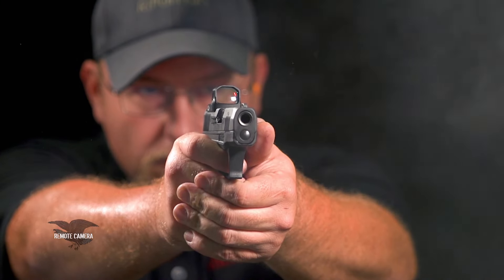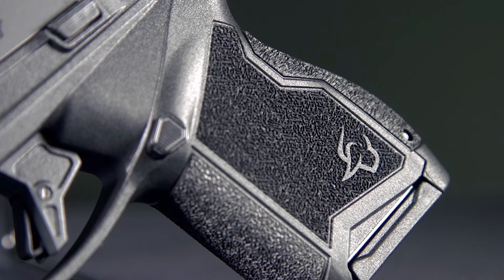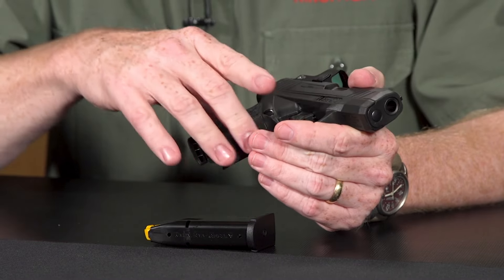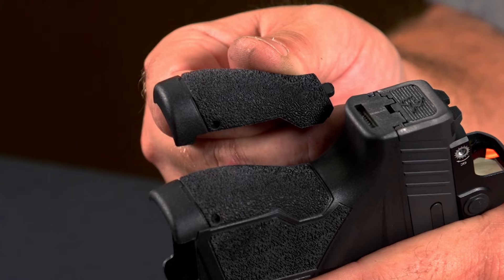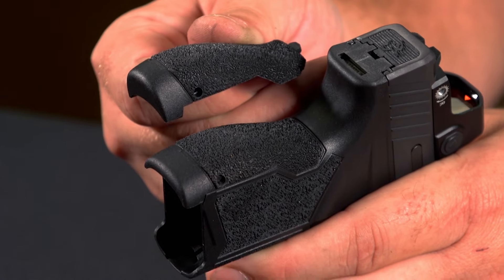Looking at the frame of the Toro, they've gone with a skateboard tape pattern — very fine stippling on the front strap to help you hold the gun, which is a good thing because this is kind of a handful in 9mm. The back strap has the same texture pattern, but it's also replaceable. Try both and see which one sits better in your hand.